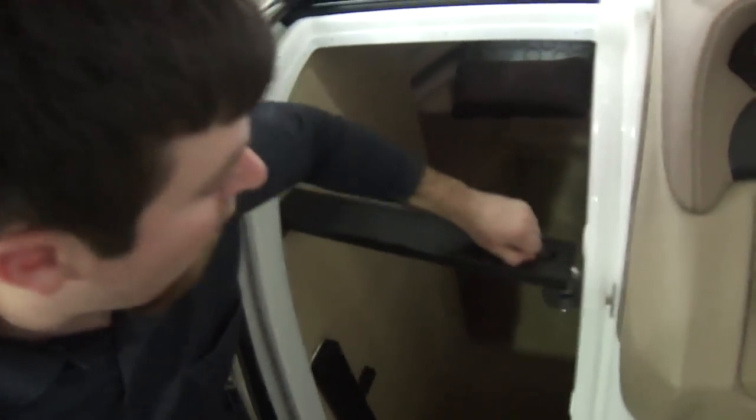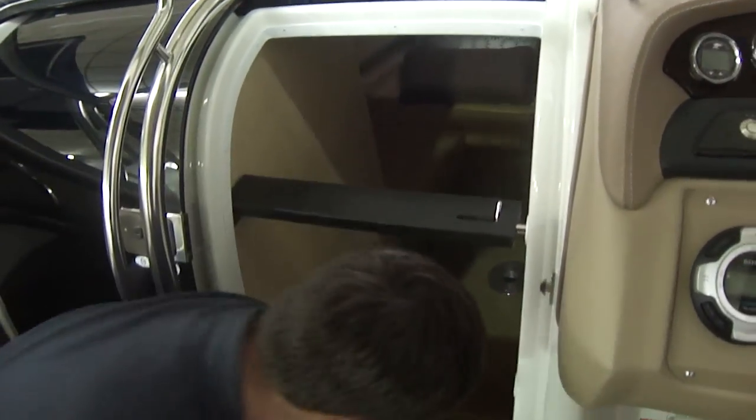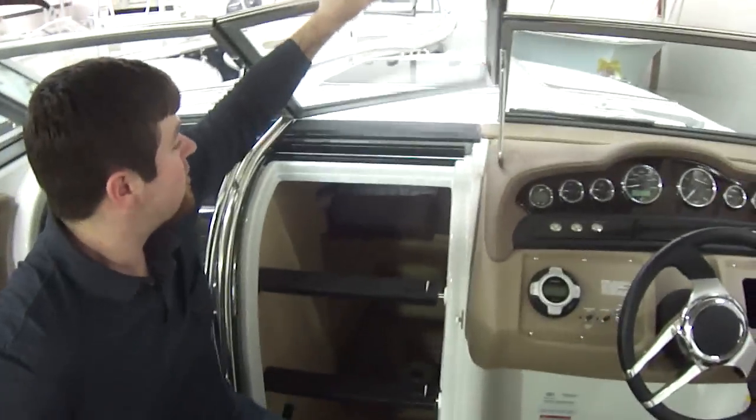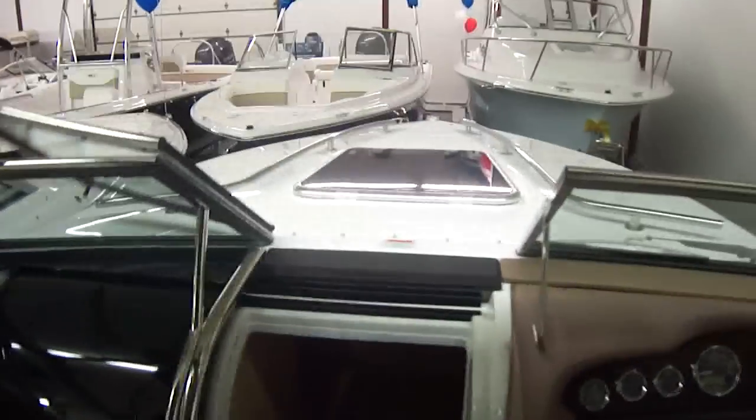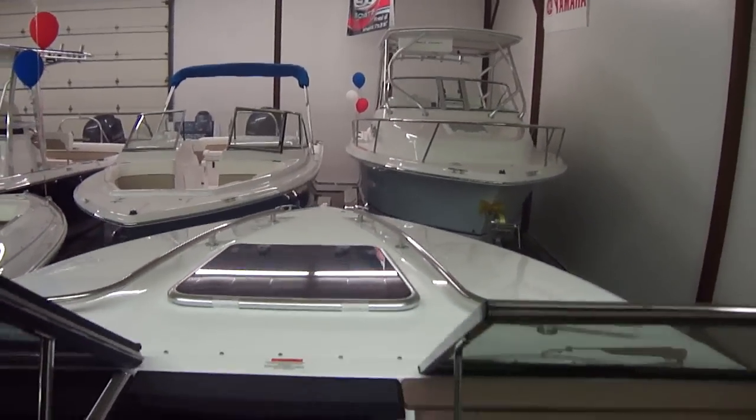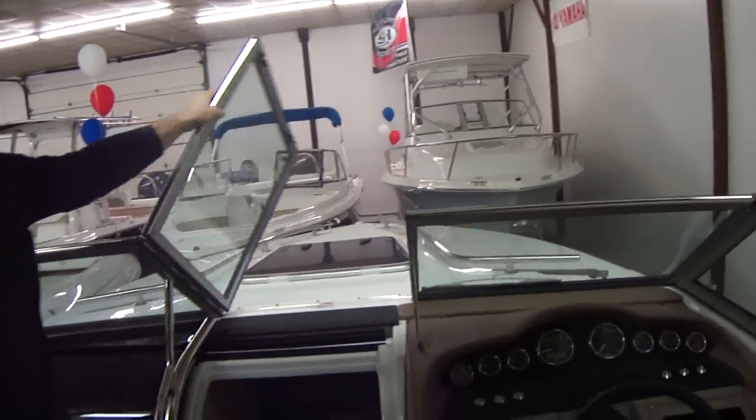Nice cabin here — we have filler cushions and lots of storage. This is a nice feature of this boat: you have the walkthrough windshield. These come up and the windshield opens and lets you go to the bow of the boat. Again, this boat has a windlass in it, so it's there if you need it, but you don't have to go up there for the bow.